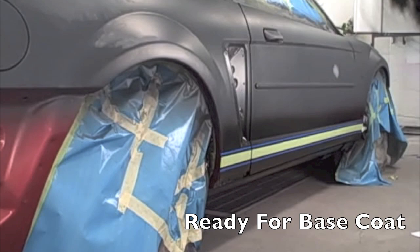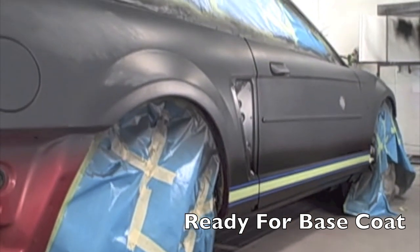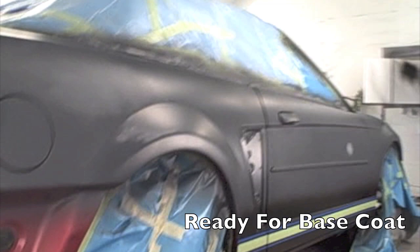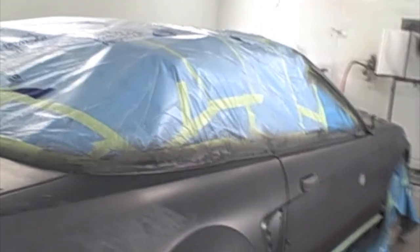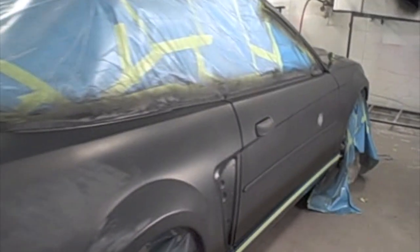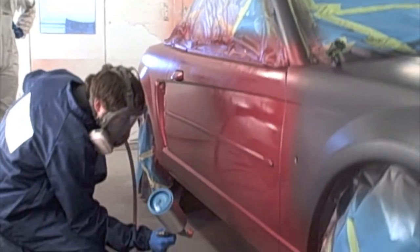First of all, we got the car ready. We had it sanded, got it in the booth, and ready to paint. We masked it off and first what we did is we sprayed primer sealer. Then we sprayed some black because we are going to have some black stripes and a few areas on the car that are going to be black. We painted that first and then masked that off.